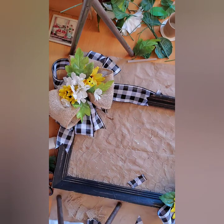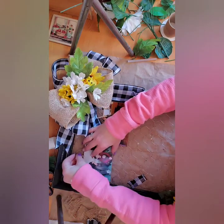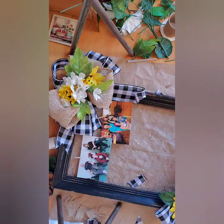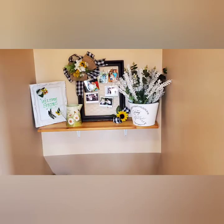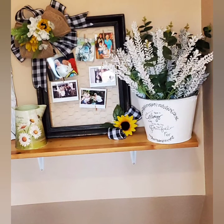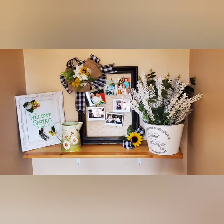So once we've got everything together, now it's just taking those little mini clothes pegs and pinning on your favorite pictures. You could even use this in an office for business cards. And here's our final result — I was quite pleased with the way it turned out. I hope you like it too. If you did, please give it a big old thumbs up, and I hope to see you again.